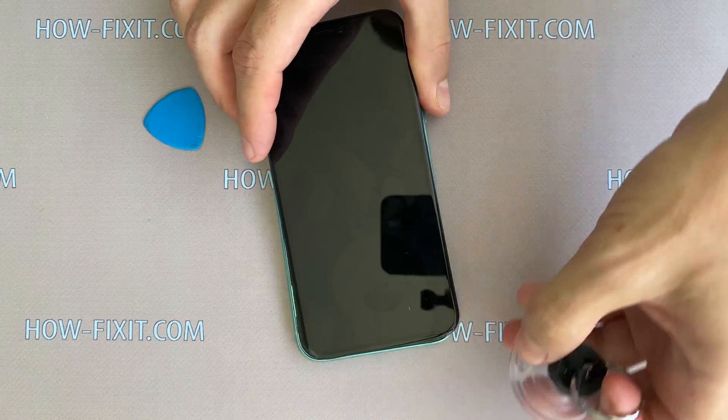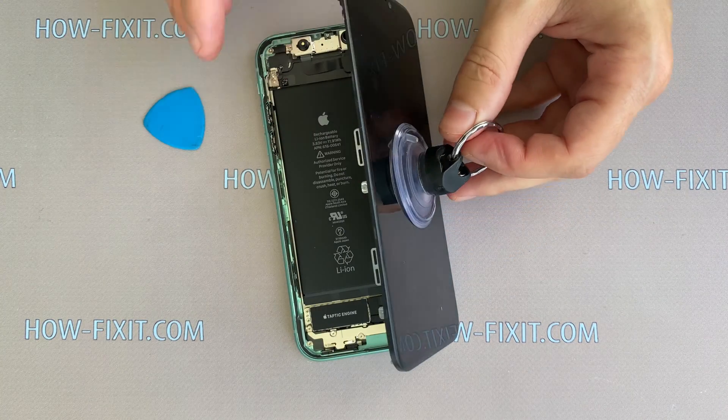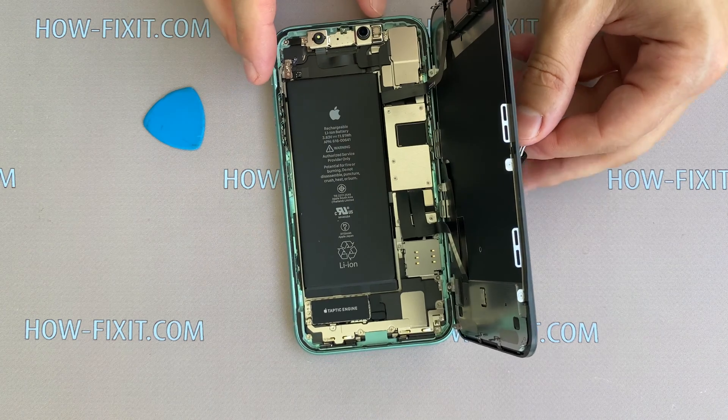You can fix the suction cup in the middle of the display and use it as support for the display module. The case of iPhone 11 opens like a book, opening the display to the right.